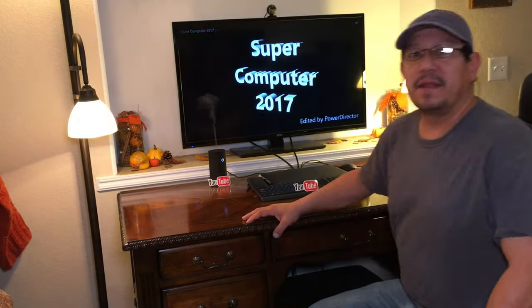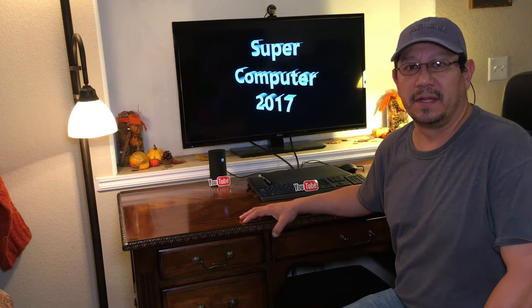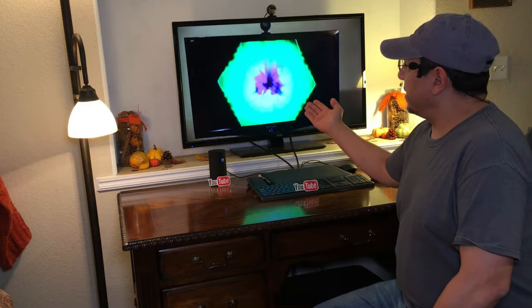Hi, I'm Randy, and thanks for watching. This video is brought to you by YouTube and Randy's Custom Computer Builds. A couple years ago I put out a video entitled Supercomputer 2017, which we have displaying behind us, and the reason for this video is because we're going to be doing some major upgrades to that computer.